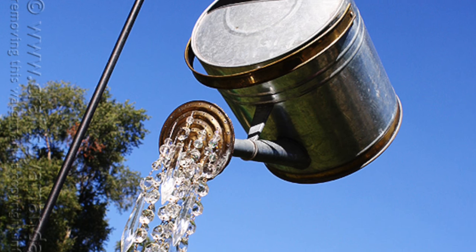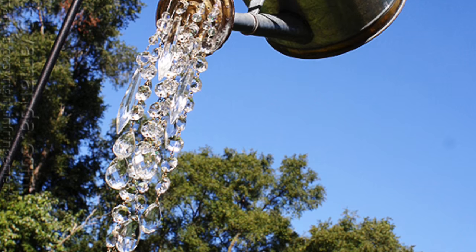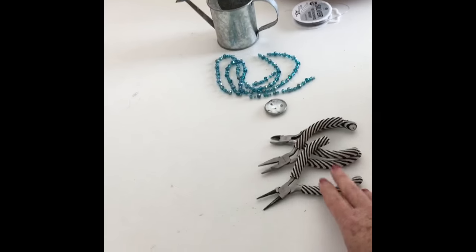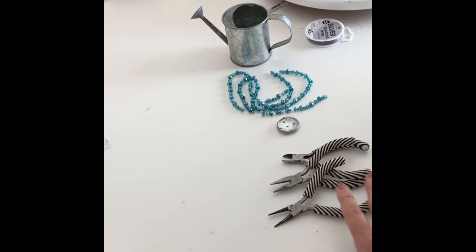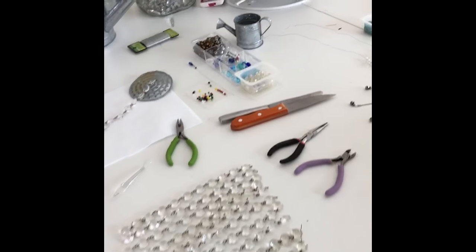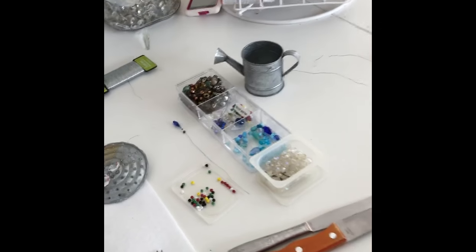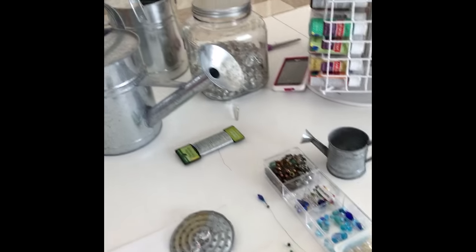Hi, this is Amanda from CraftsByAmanda.com and we're going to make a watering can that pours crystals. You're going to need some tools — jewelry wire cutters and pliers will work great. We're going to use chandelier crystals, and you'll need a sharp knife, a large watering can, and some floral wire.